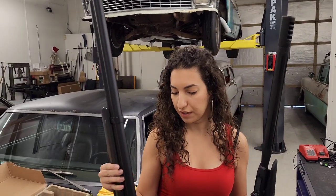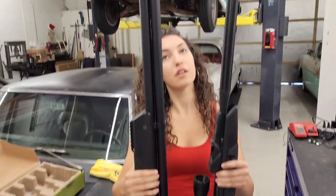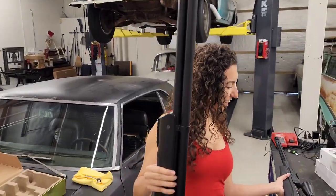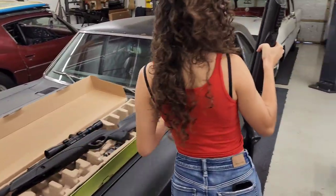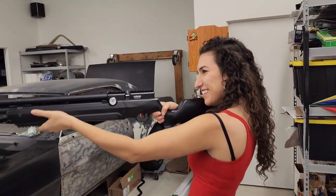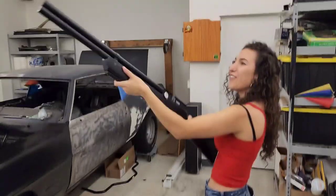I also have a suppressor for this thing, so that's going to add a little length, but not too bad. Let's set this thing up — we got a bunch of goodies for it. Oh my god, it looks like you're shooting a shotgun! It feels so good.